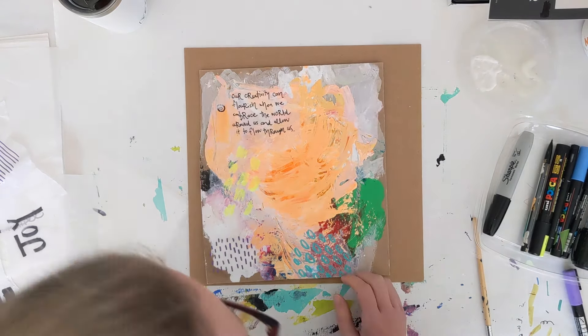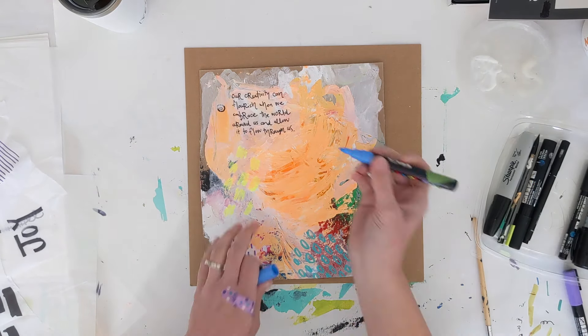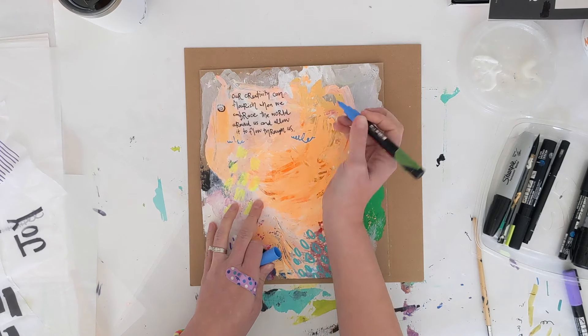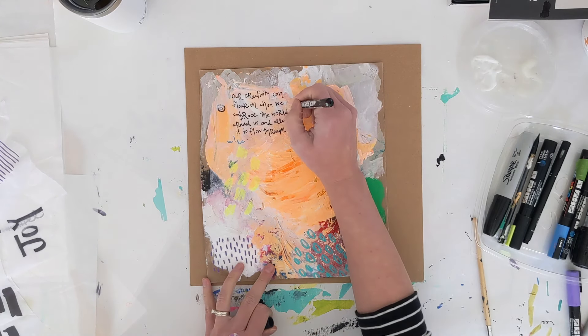Another great thing especially about using tracing paper or tissue paper is that once the paper you glued down is dry, you can go over it — that's just another element to help blend in what you glued down, as if you had written directly onto the journal itself.